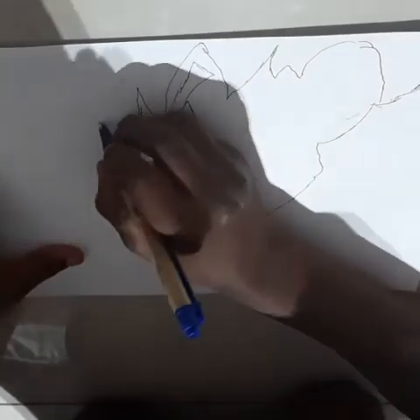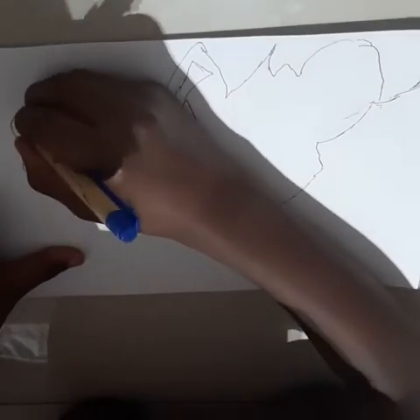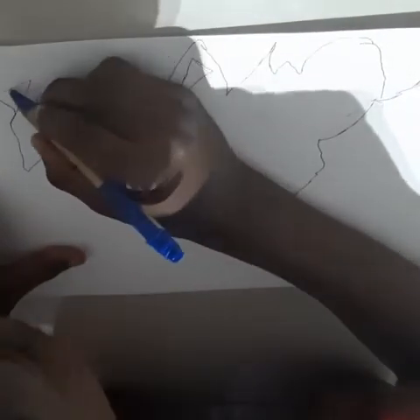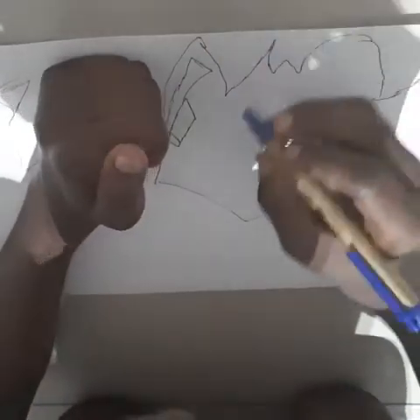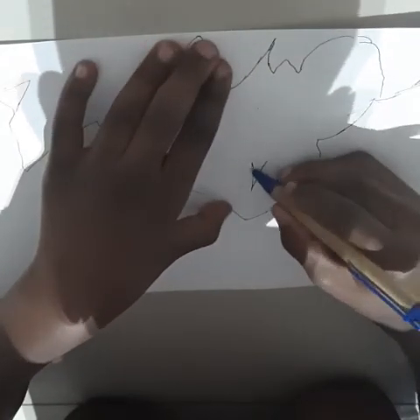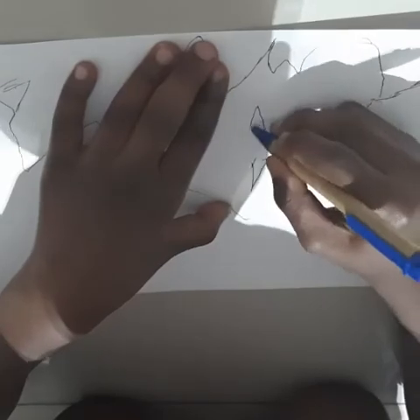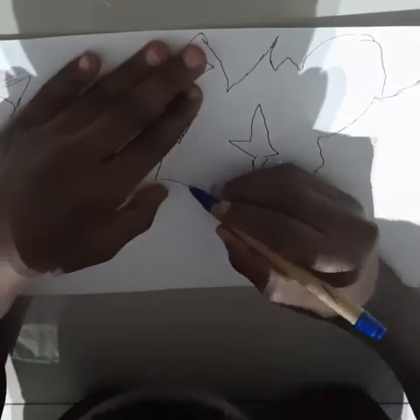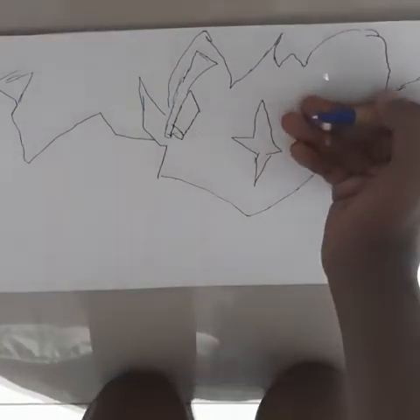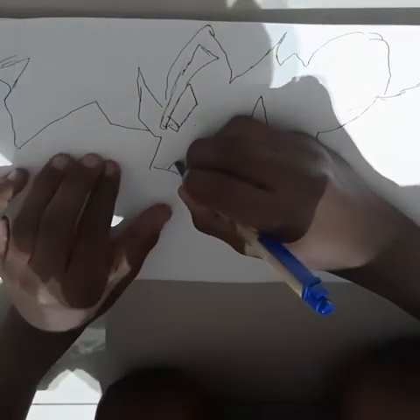I'm drawing — I think that we should draw that. Yep, that's way more better. Actually there's something that's missing. All right, I think that we should do that and that.